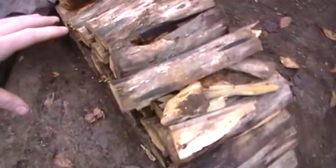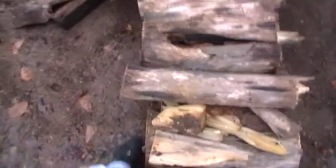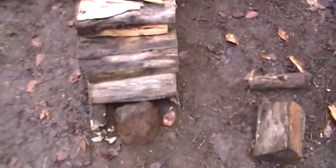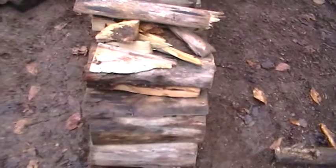Then you put a tarp over it about the width of the logs. This one happens to be a little more, but that doesn't matter. As long as you don't cover the sides - you want air blowing through - it works really well. And there's a spider there but I don't care.